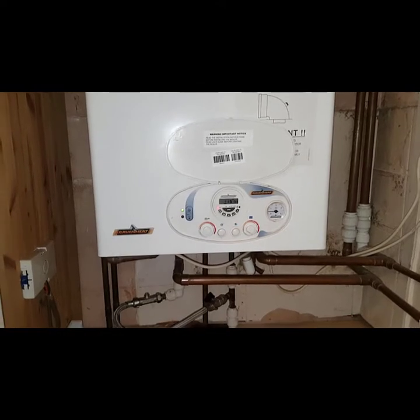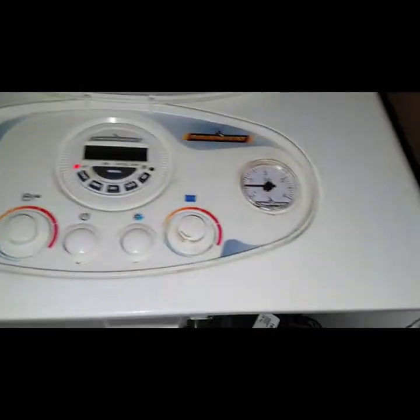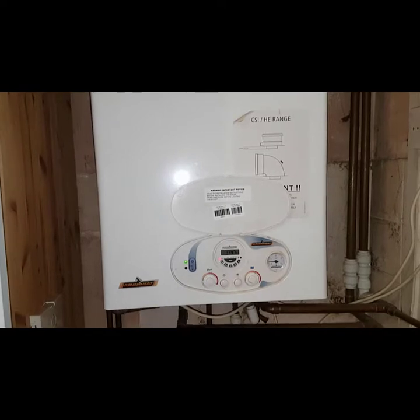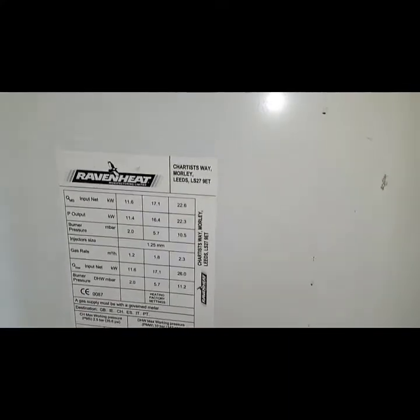Now in order to take the case off — normally you'll have a panel at the bottom, and you'd remove two screws on this side and two on the other, and that bottom panel will come off. You'd also have screws at the top and at the back, same on the other side — remove them and take the whole panel off in one go. In this case the bottom panel is missing. Incidentally, the data plate is on the inside of the casing here, so that's where you get the information from.